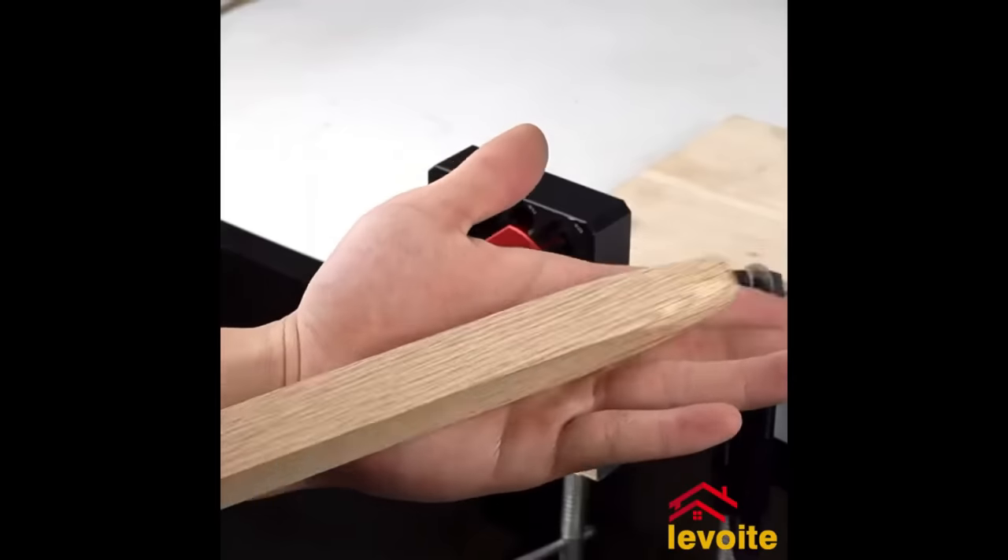The Trend VeriJig Adjustable Frames Guide is a multi-purpose tool for routers, enabling precise cuts like recesses and face panel moldings. Constructed from anodized aluminum, it offers durability and precision. The adaptable guide fits various router bit sizes and is simple to clamp to any workspace. Its high level of accuracy and versatility makes it suitable for both novices and seasoned users. The package also includes an anti-tilt shoe and fixing screws. The working area measures 600mm by 600mm, offering cross-cut accuracy to within 0.1mm.